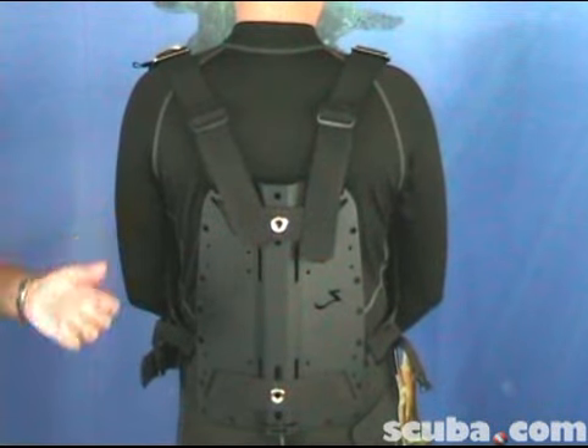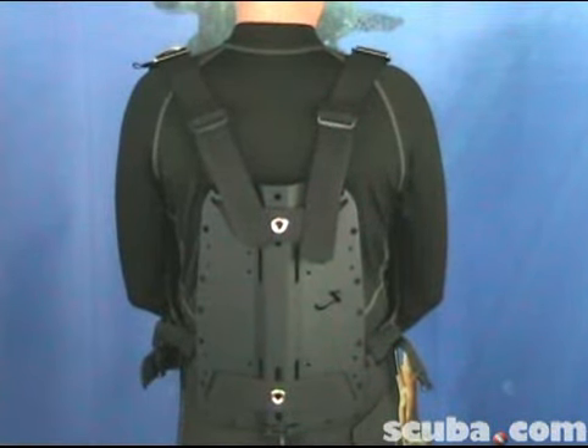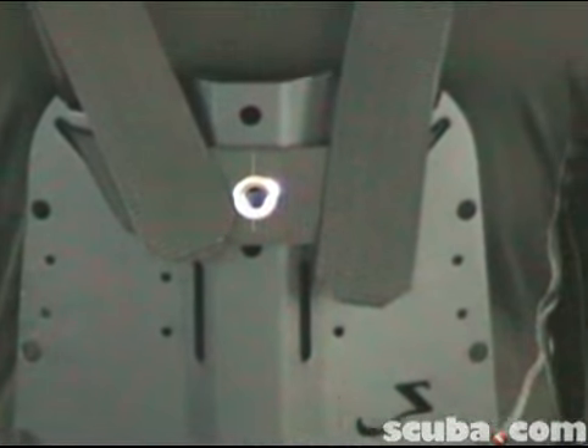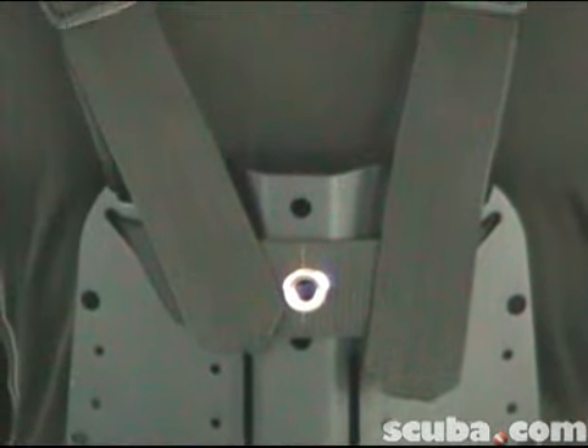The back plate is available in stainless steel and aluminum. The simple threading pattern allows for easy adjustment and addition of D-rings and other accessories. The variety of webbing routes allows you to configure your harness in any way you like according to your preferences.